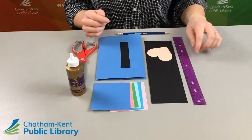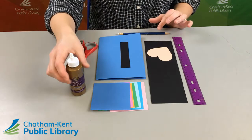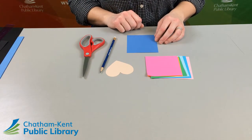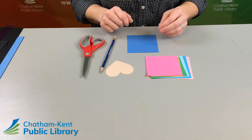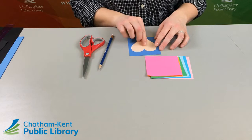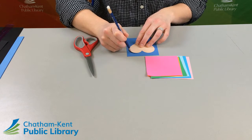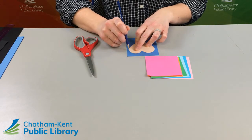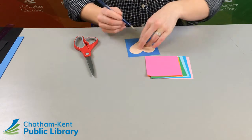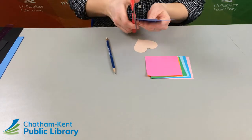The additional supplies you'll need are a ruler, pencil, scissors, and some glue. The first step is to start making our hearts that will be used for the waterfall. Use the template provided, trace it onto the paper provided, and then cut it out with your scissors.